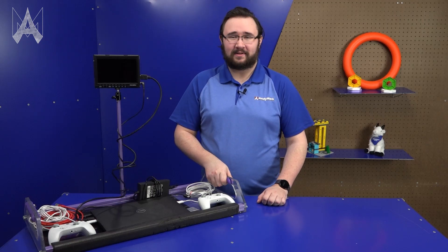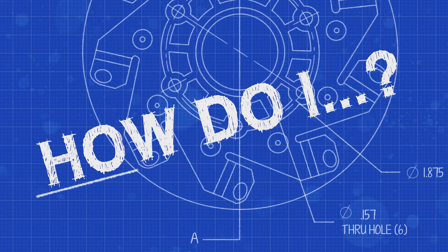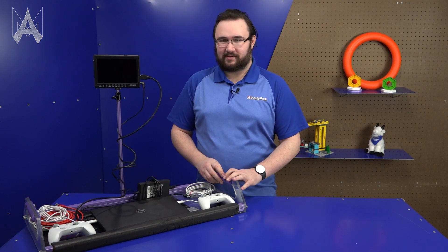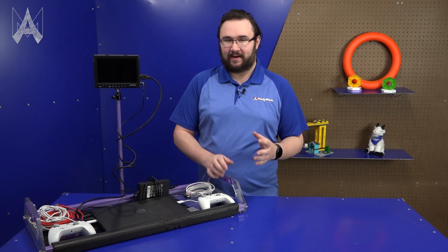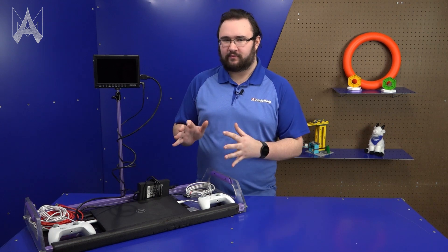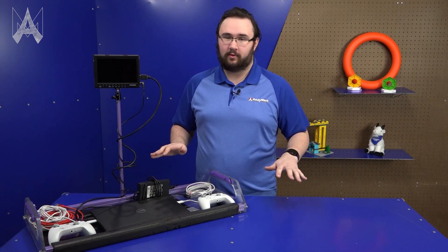How do I prepare my operator console for competition? An operator console is everything that you bring to your driver station in order to control your robot during a match. Your operator console should be fine-tuned to how your drivers and drive team like it. You want to make sure that everyone is extremely comfortable with everything you've brought to the field, knows where everything is, and is able to do anything that might be required with it very quickly. You should be practicing with your operator console, making sure that everyone is super comfortable with everything you bring.